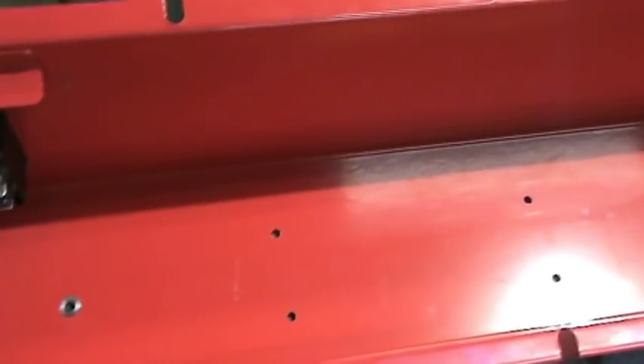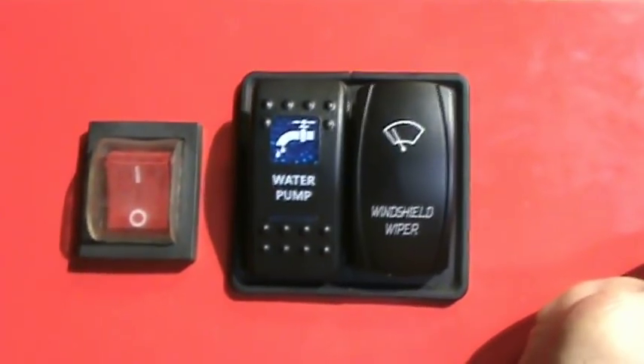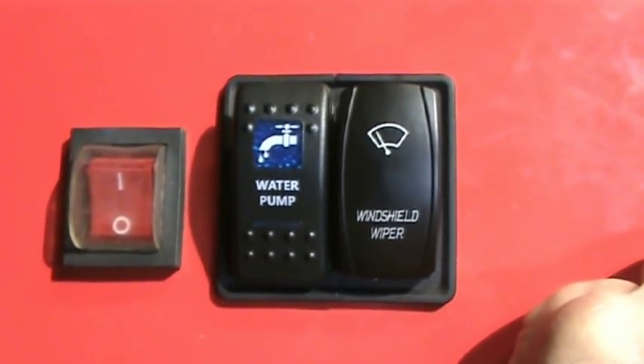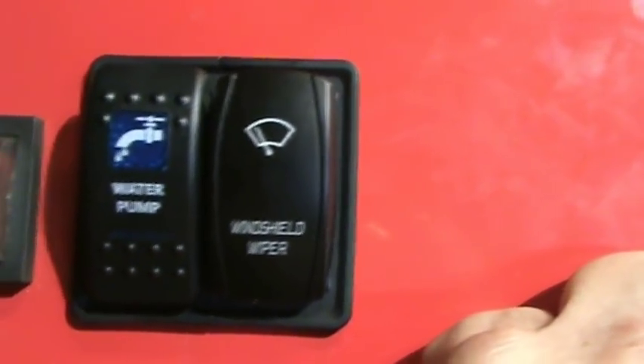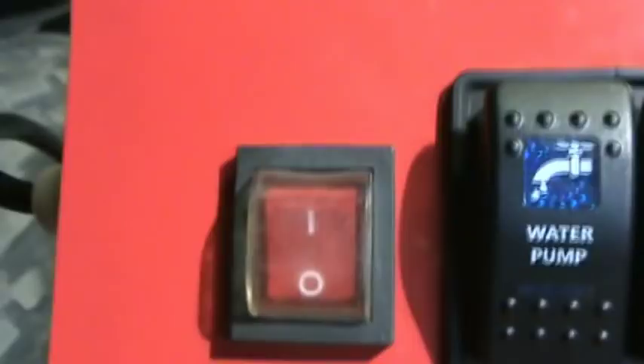I'm still going to use the red main power switch — when I turn that on it will light up the LEDs inside as well as turn on the 12-volt power supply. There are switches for the water pump and windshield wiper: the windshield wiper switch trips the solenoid, and the water pump switch lets me turn off the Northern pump if I just want the lights on without the pump running. I bought those switches on Amazon.